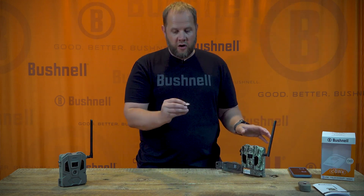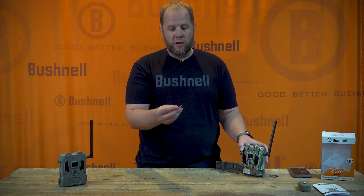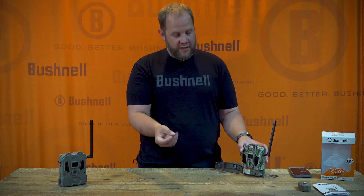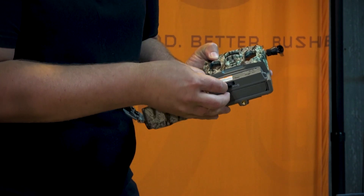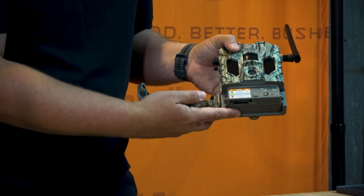Grab an SD card — this one happens to be a 16 gig. We always recommend a SanDisk or a Bushnell brand and a class 10 for best performance. You're going to insert it into the bottom of the camera and push it in until you hear a click. Once you hear it click, it's installed and you're good to go.